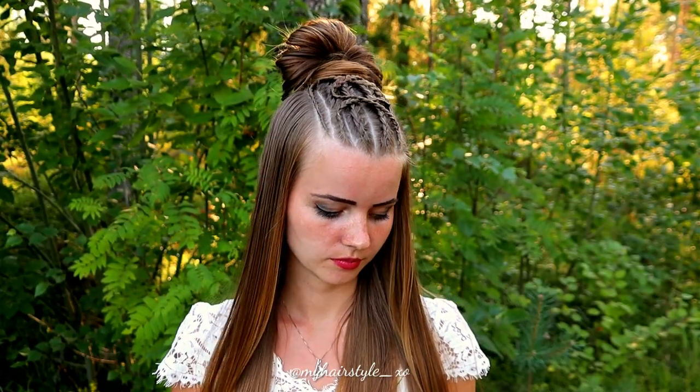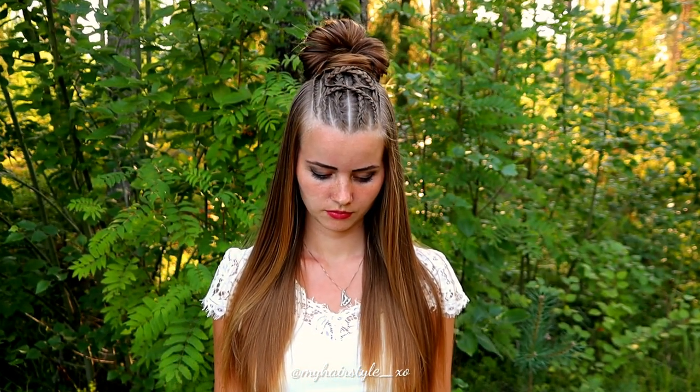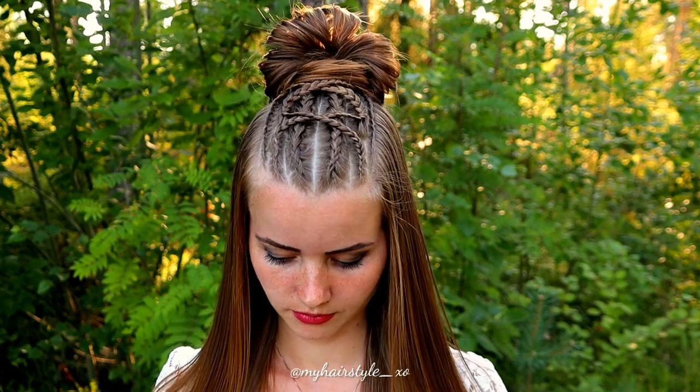And here's the final result of this hairstyle. Thank you for watching this video. If you like it, please hit the thumbs up and subscribe to my channel. Have a great day!